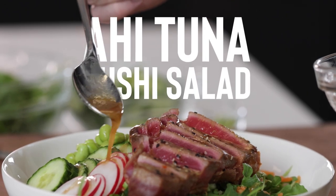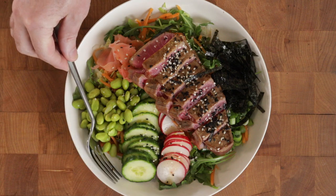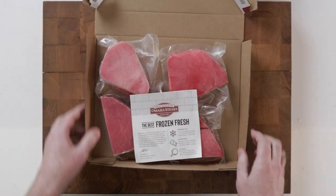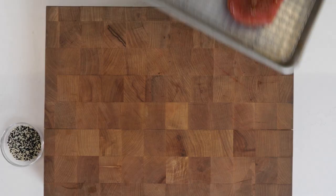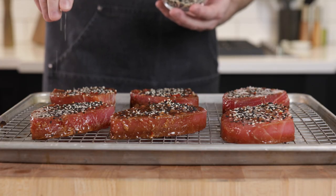Satisfy your sushi craving with this unbelievable, easy, and flavor-packed ahi tuna salad made with Omaha Steaks Yellowfin Tuna. First, we're going to marinate our tuna steaks for about 30 minutes to get an infusion of sweet and spicy Asian-inspired flavor.